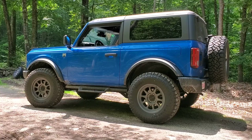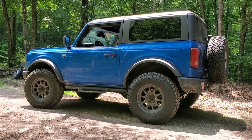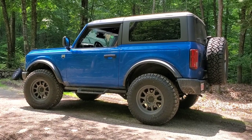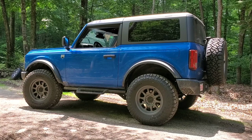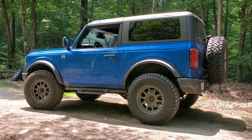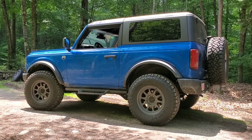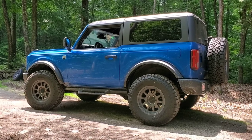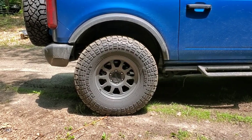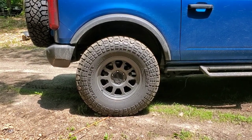It was only my fourth day of ownership that I started tearing this thing apart to make it better. I started with a Flowmaster Outlaw Series muffler delete. I had an AFE muffler delete on the Ranger and thought it sounded decent enough, especially for a four-cylinder, so figured why not go the same route with this. I'll make a short video on the muffler delete a little later on.